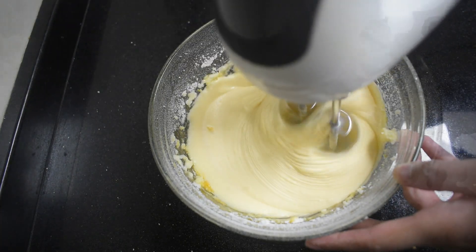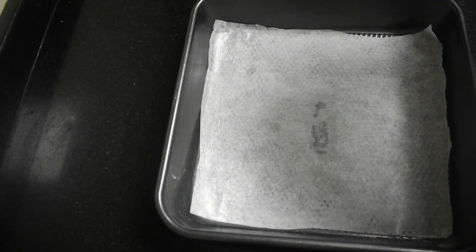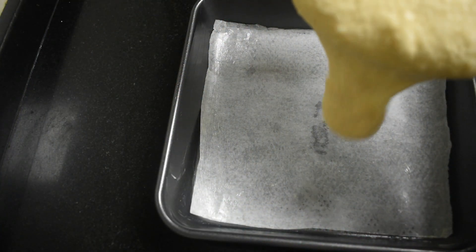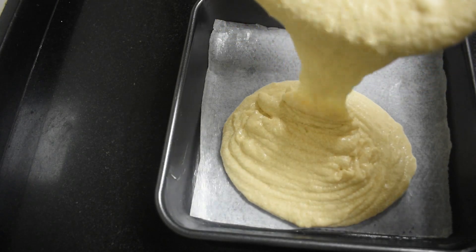Hello everybody, welcome to Elsa's Cooking Diary. In this video I'm going to show you how to bake a tea cake at home. This tea cake when eaten is going to give you the sweet taste and smell of butter.